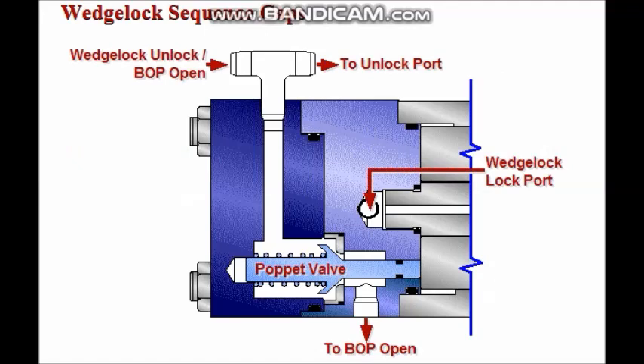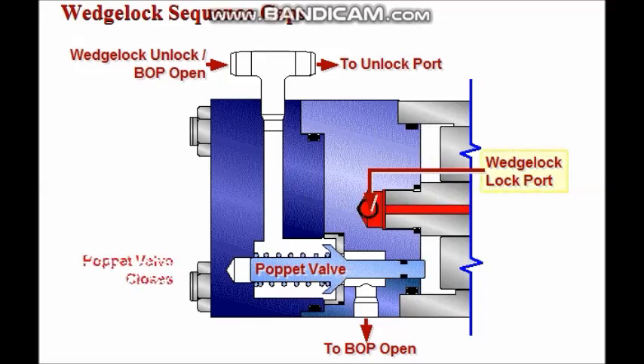Hydraulic pressure applied to the sequence cap's wedge lock locking port moves the mechanism's tapered wedge into the closed position. This immediately closes the poppet valve and isolates the BOP from any open hydraulic pressure, ensuring that the rams remain closed.